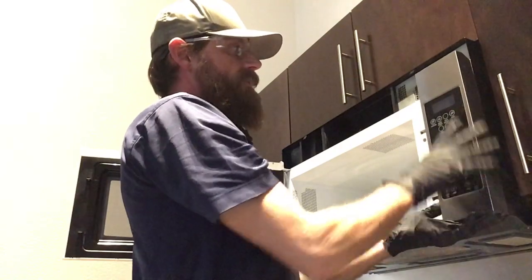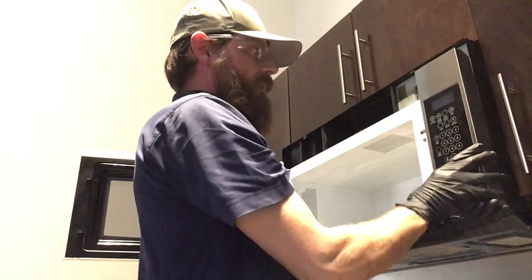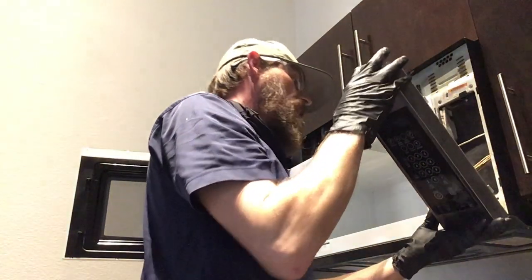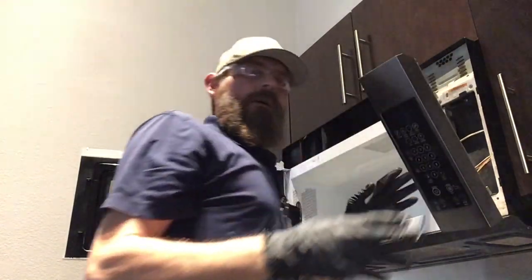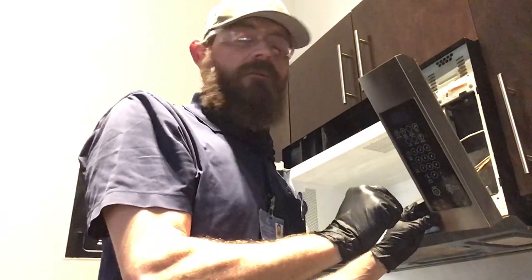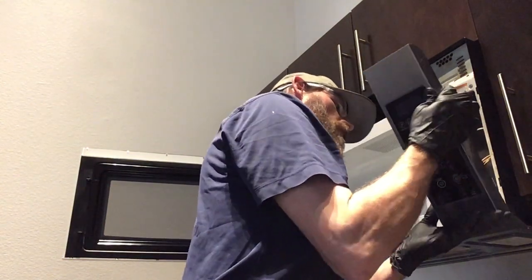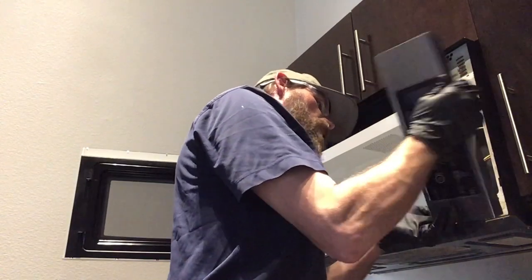Now that our screw is removed, our panel is simply going to push up and pull towards you. It does have a little metal tab back here that will hold it into place. There's also a small ground wire that has a Phillips screw that you will need to remove — I have removed that. Once your ground wire is done, you can go ahead and pull your panel.